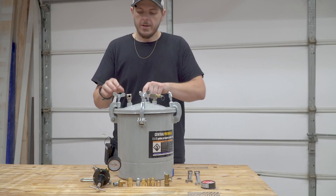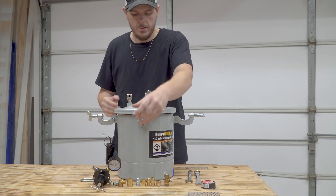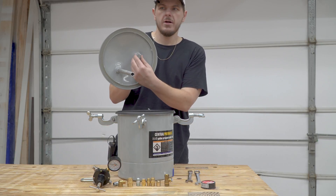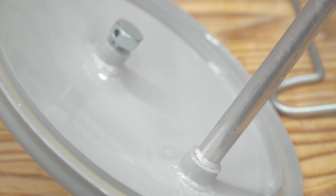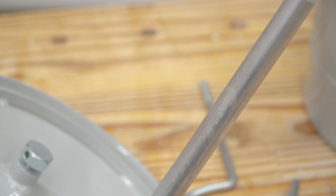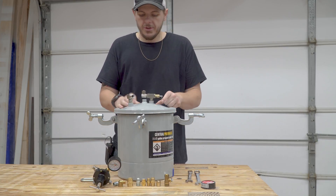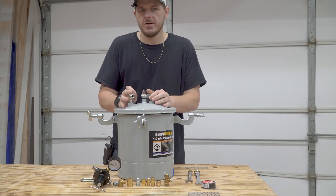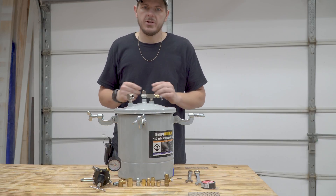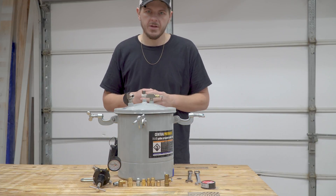Inside here, as you can see, is a nut and a pickup tube for the paint. These are designed for painting, but I've looked into it a lot and I'm going to show you my design on turning this into a pressure chamber to actually do epoxy casting and get rid of all the air bubbles in your epoxy castings.